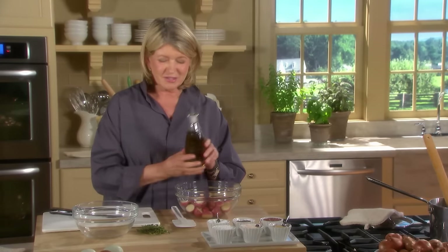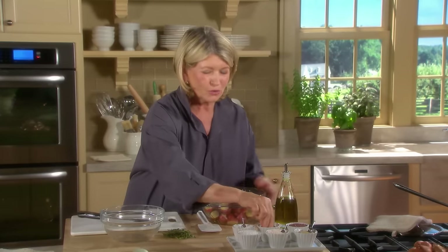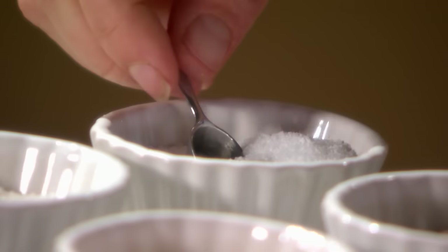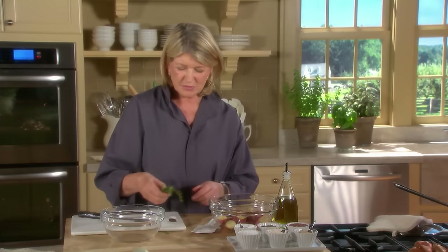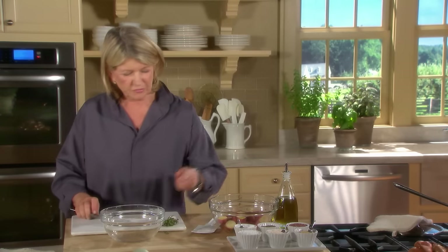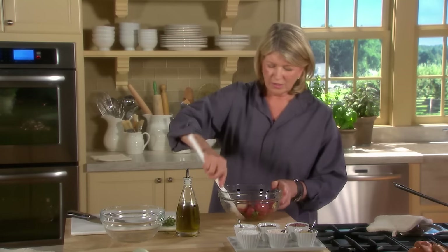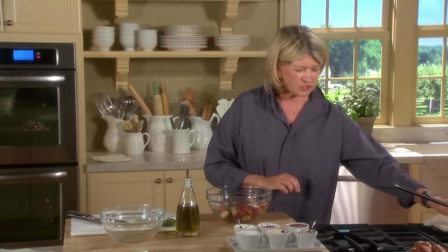Now toss with olive oil, more black pepper coarsely ground, beautiful salt, and some thyme. I'm just going to chop some thyme because it takes a while to pick off all the leaves — I don't mind a few stems. Toss this, and it's ready for that very hot baking sheet.